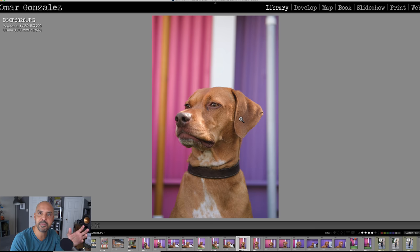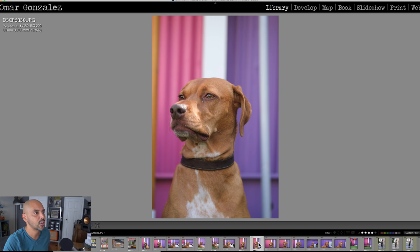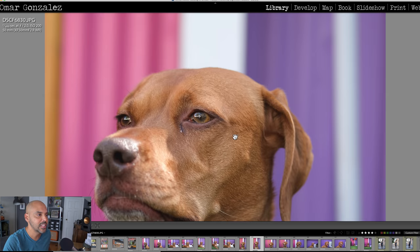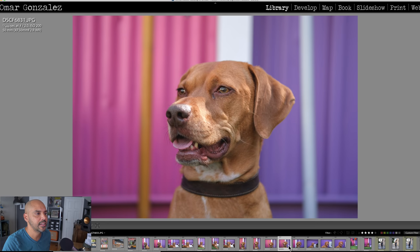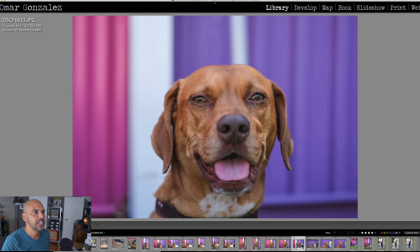Here's another f/2 shot — look how sharp this one is. Her eye is super glassy; you could actually see me inside her eyes. You can see her little hairs — that's at one-to-one zoomed in. Here's another one with the 50mm f/2 — great lens. I was really impressed; as you can tell, I took a lot of shots with it.